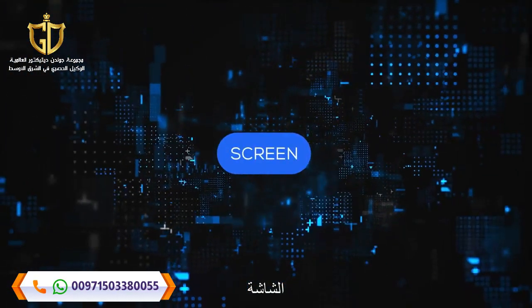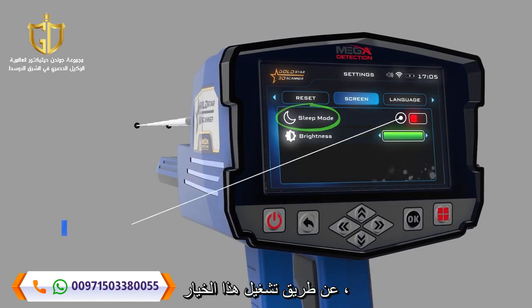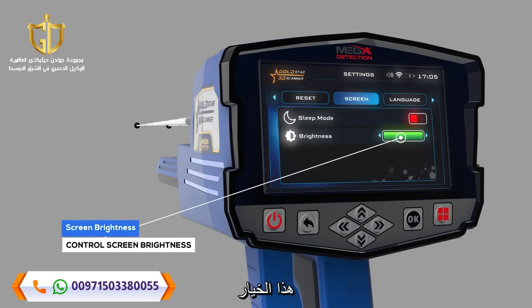Screen: You can control screen settings using this menu. Sleep Mode — by turning on this option, the device's screen will go to sleep in the absence of any activity. Screen Brightness — the user can control screen brightness using this option.